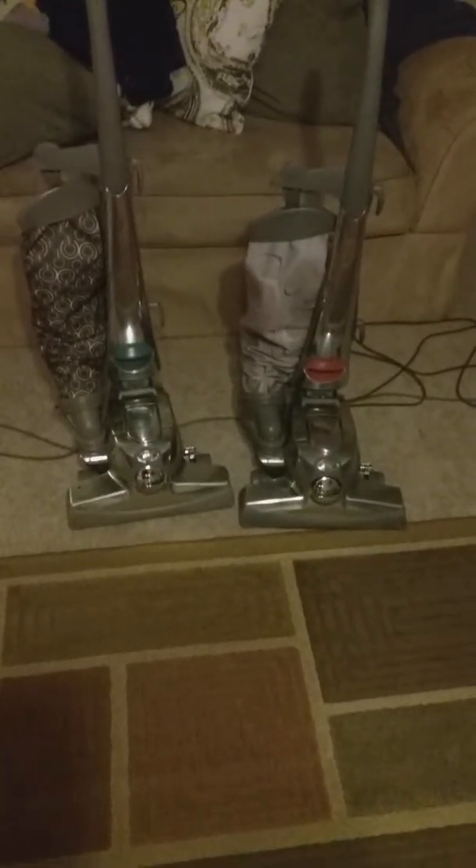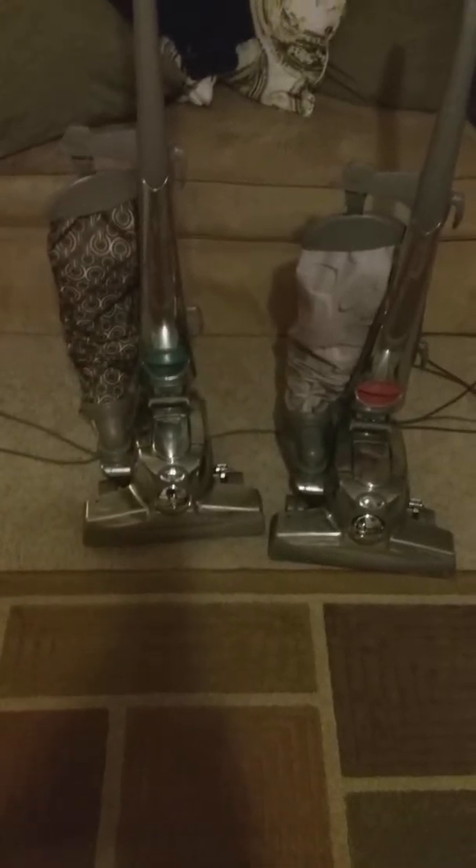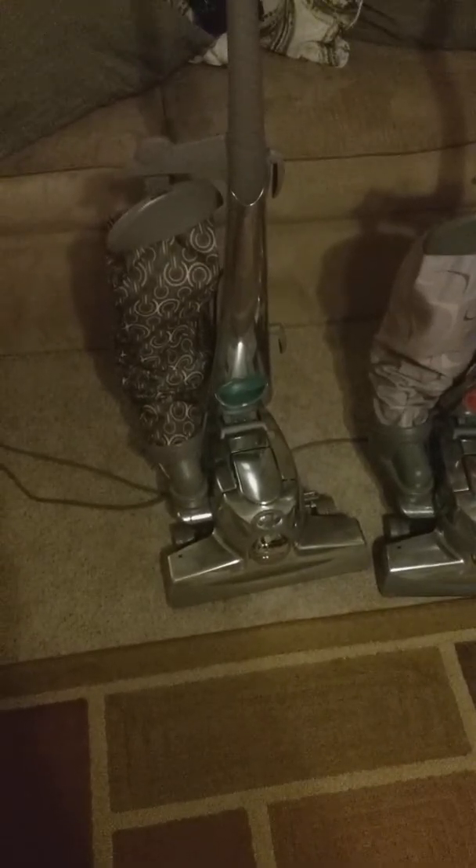Today I am back and today I will be demonstrating both of my Kirby Sentrias. This is a Kirby Sentria — it was made in 2006. This is my Kirby Sentria 2 and it was made in 2012.